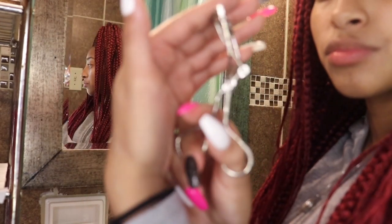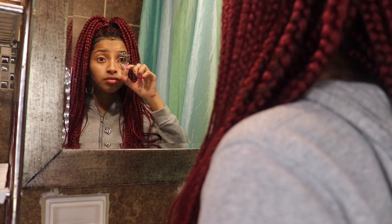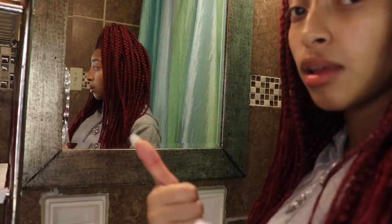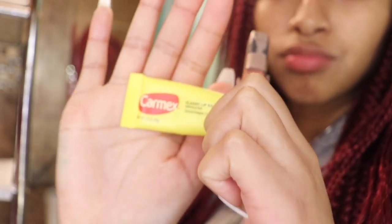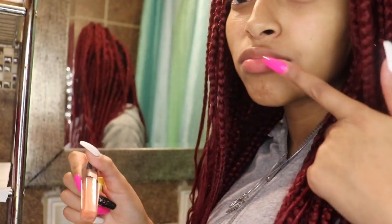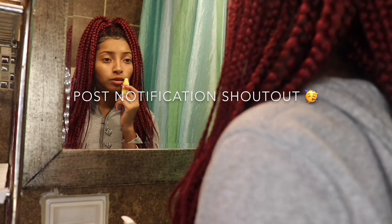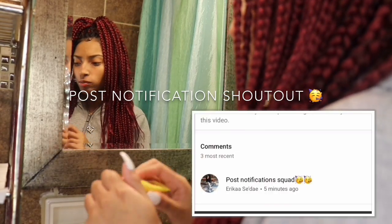Now I'm taking my eyelash curler — as I mentioned, I don't wear makeup, I only curl my eyelashes. For my lips, I usually use lip gloss, but at this point I didn't have any so I used a generic lip gloss, and it still works wonders.